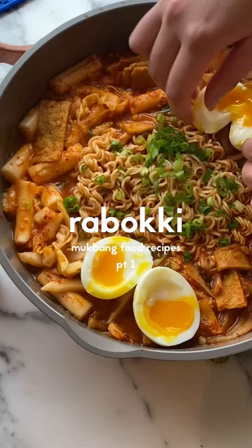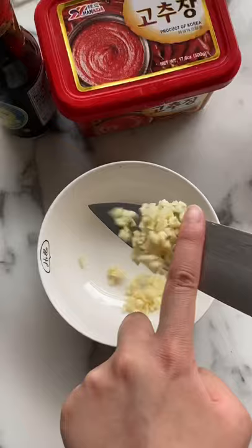Let's make Ratboki, the start of my mukbang food series. I love watching Korean mukbangs and my mouth is always salivating when they're eating. I decided to cook food that I see them eating all the time.